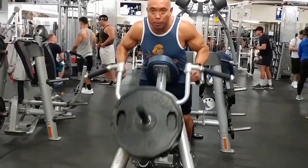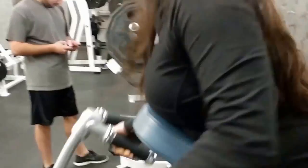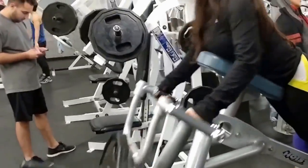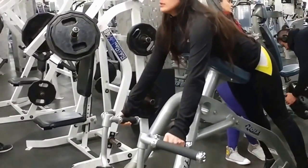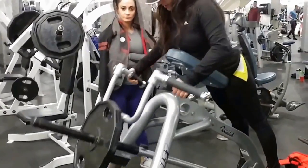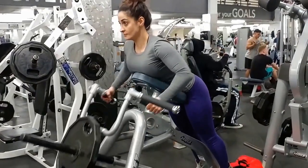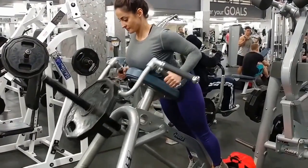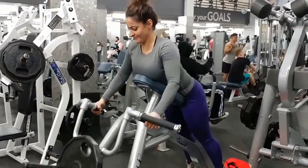Now we are doing incline bench rows — also called spider rows — on what I think is a Hoist machine. One problem the girls were having with this Hoist machine is that it's not really made for people under about five-foot-six or five-foot-seven. They were almost tiptoeing just to position themselves properly so they're not smashing certain body parts and can breathe better.